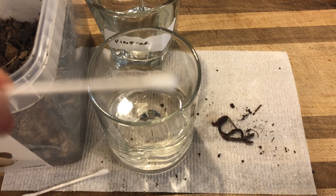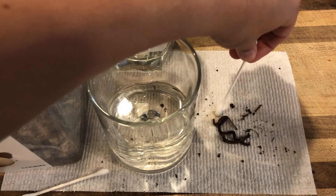Now if you have a Q-tip, take your Q-tip, moisten it with water, and draw a line near your worm.